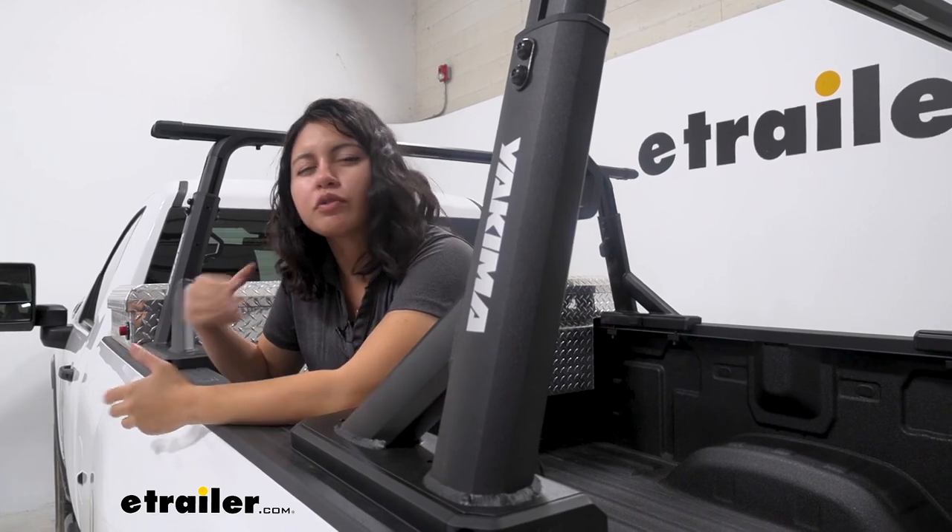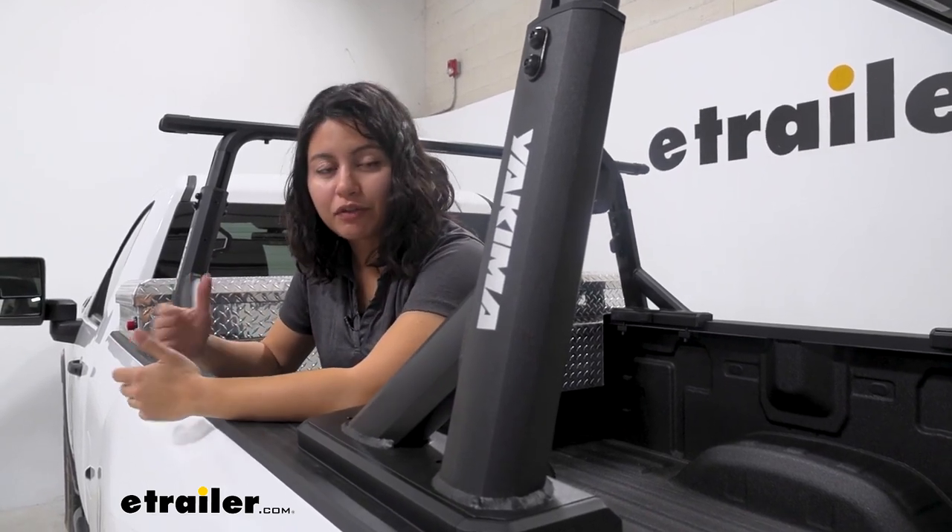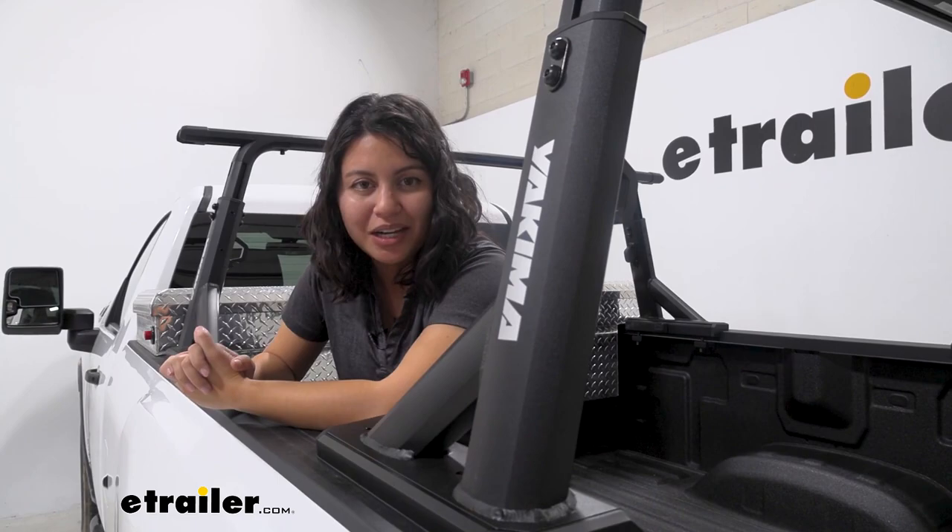Definitely check out the full demo for the full applications and putting different things on this ladder rack. You can find that here at e-trailer.com.